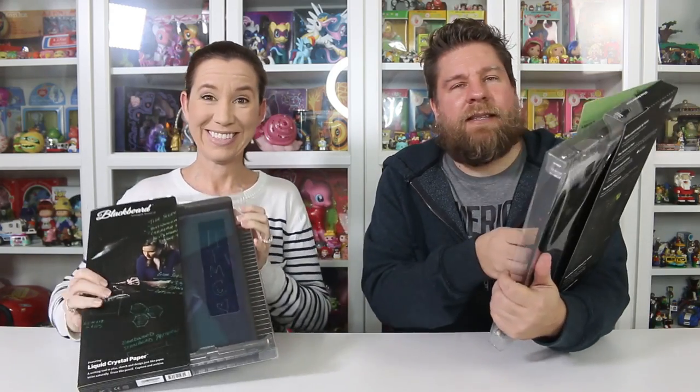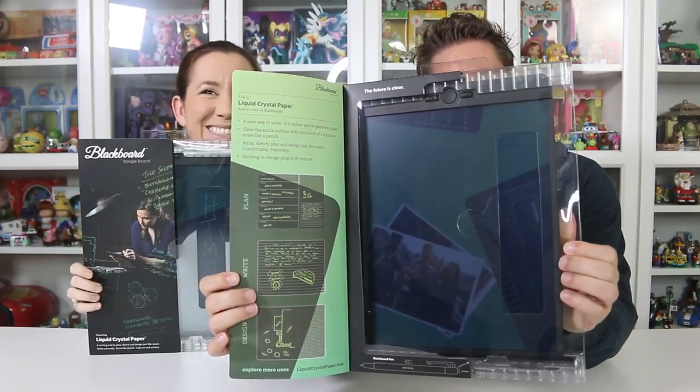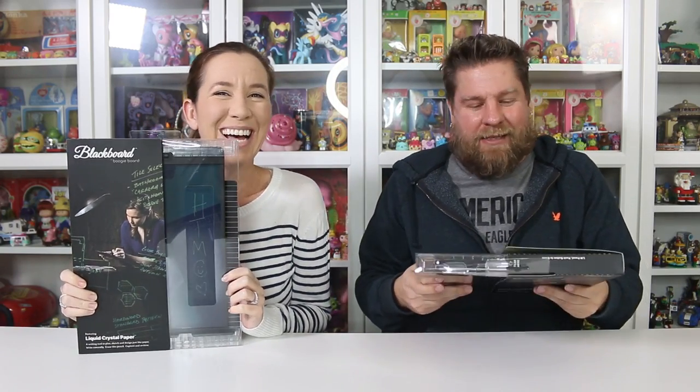They are still obsessed with them. I love them. They're fun to play with. They're great for Chelsea, who's in preschool — we do preschool at home — for learning to write her letters and numbers because they came with little cards that you can trace to learn how to write. So these are the blackboards, going to be a little bit more on the professional side — the moms, the dads, the business people.